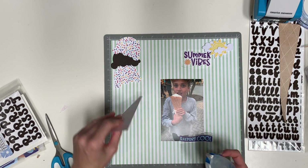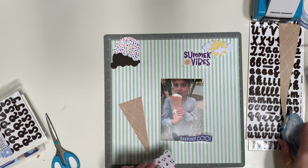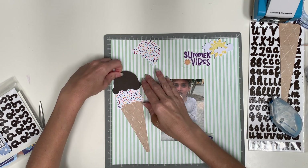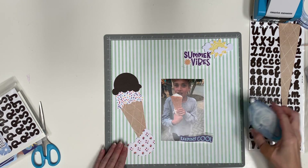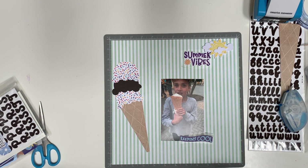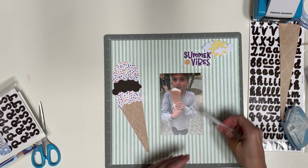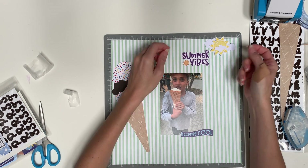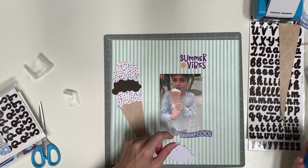Now I'm going to start putting everything down. This layout took me about 25 minutes total in real time. Once I had made the ice cream scoops, I just had to decide how to make the rest of the page and that was a lot faster. I've gotten faster over the years. One picture makes a really easy page — it goes a lot faster that way. Sometimes that's all you have or that's all you need. I had four pictures of him doing the same thing and I only needed the one picture.